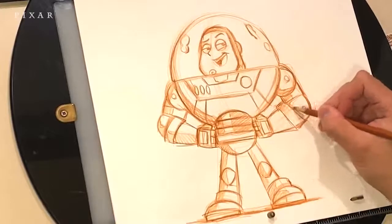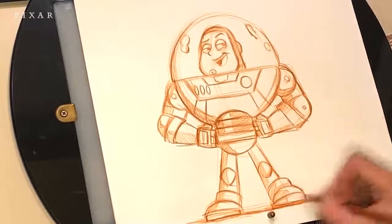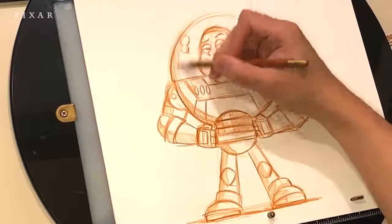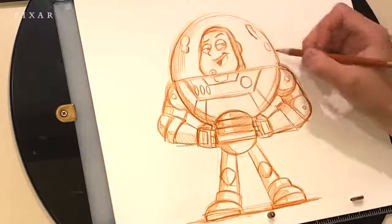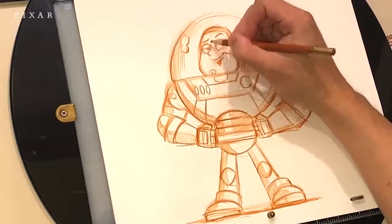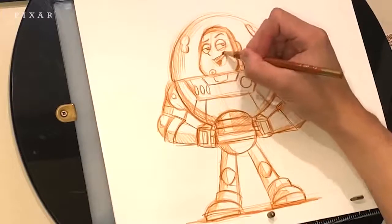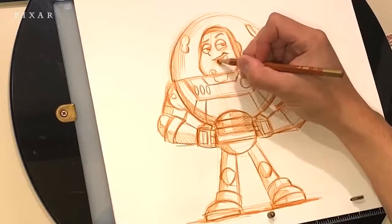These are two great resources that have helped me when I was in school. You can continue to darken the lines a little bit more if you like, and just shade in the helmet there a little bit. Darken his eyes and his mouth.